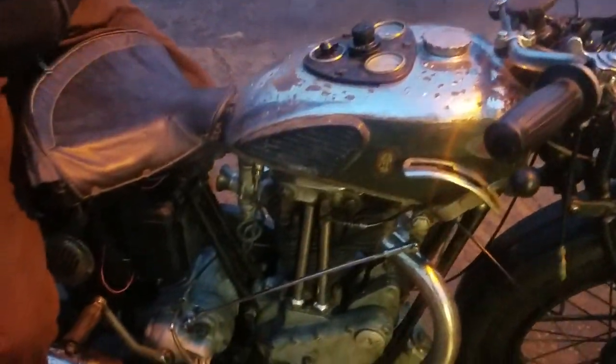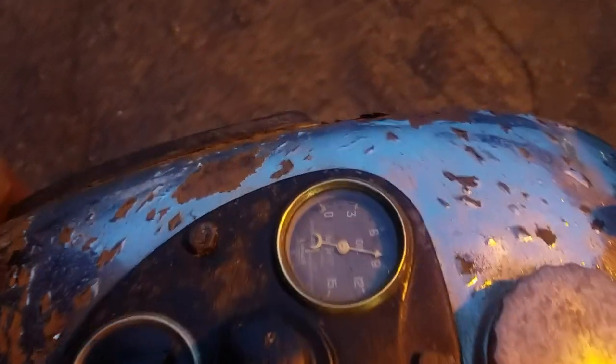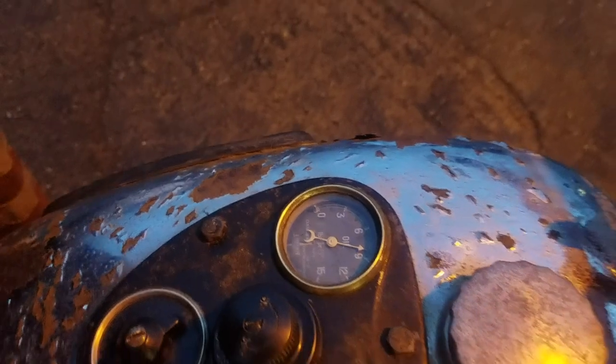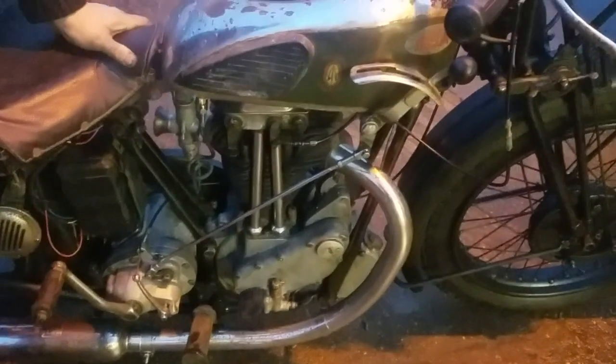It's a lovely old thing, isn't it? It's a nice old boat. The rebuilt armature made all the difference to the magneto.